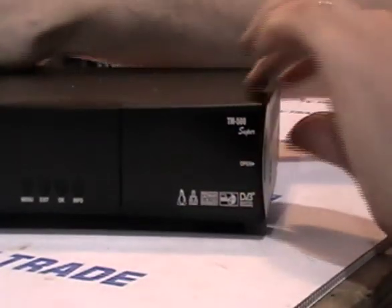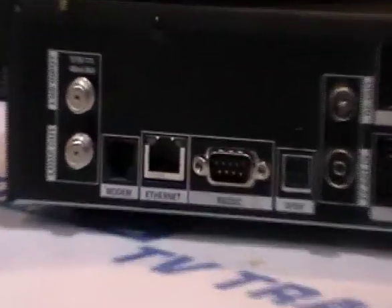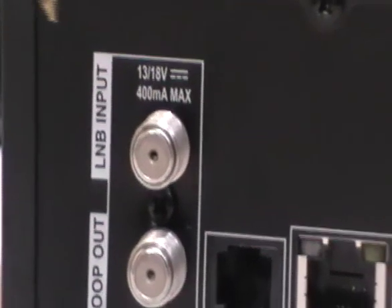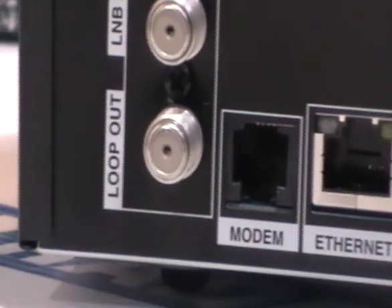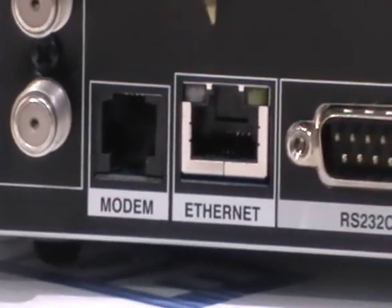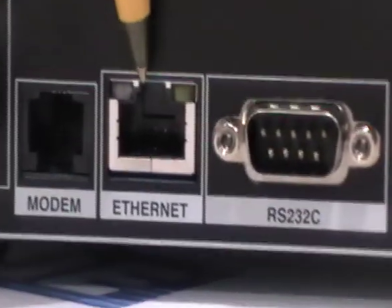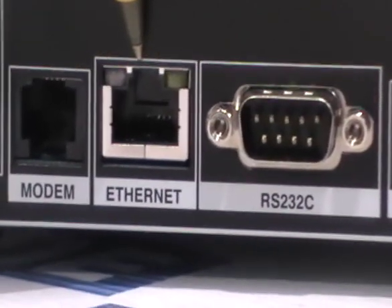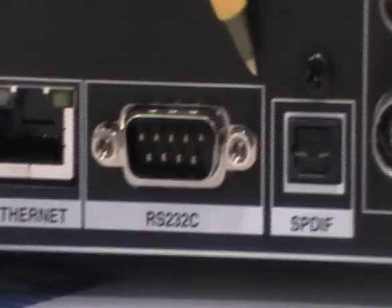We'll insert a viewing card in here with the chip facing upwards and the reader can read it. Turning the box around to show the back: we have an LNB input which takes a feed from a satellite dish, and a loop out where you can feed that signal to a second satellite box. We also have a modem, and then where the real magic happens — the ethernet port, where we normally connect a Cat5 ethernet cable. There's also an RS232 connection, normally used for programming boxes.